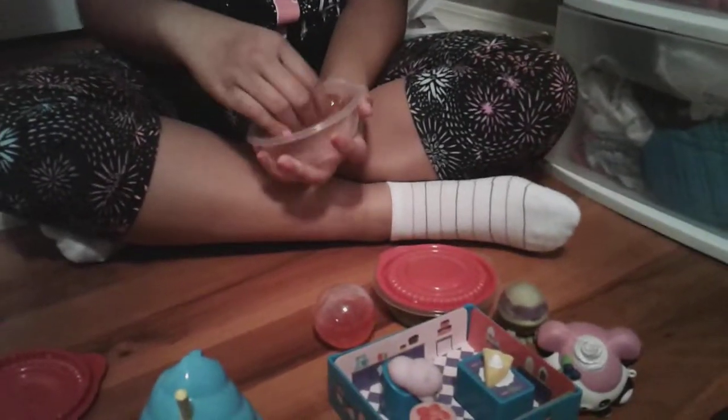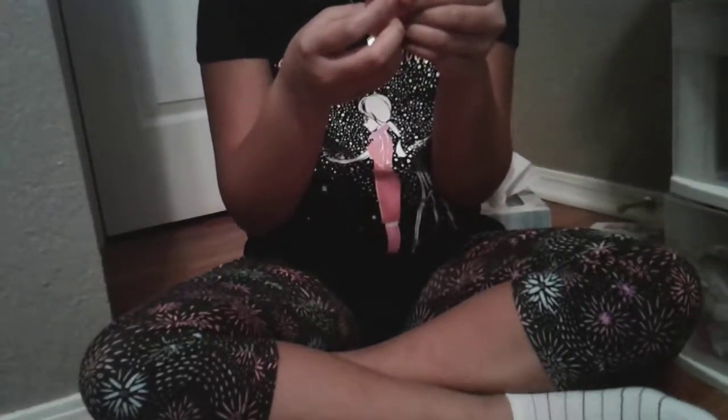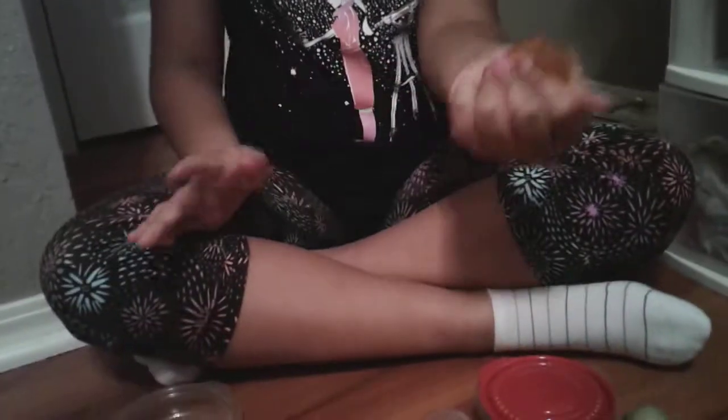My first thing is the slime. This is the orange slime. See, this is very very stretchy, as you can see. That just like broke in half. Can you hear that sound? This is not really slime, it's like putty, but it still makes really good sounds.